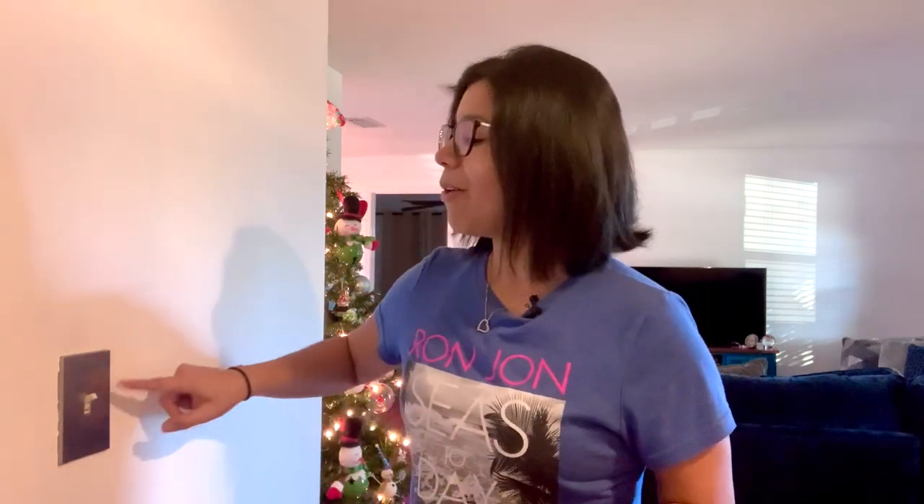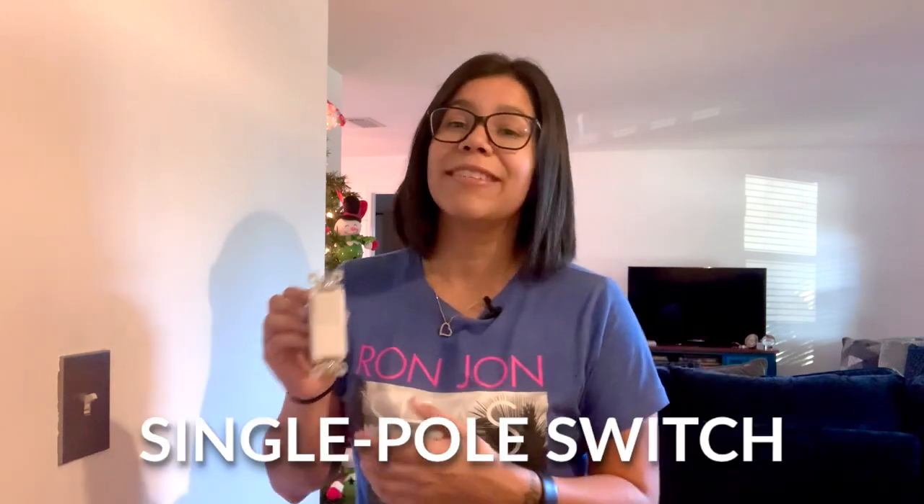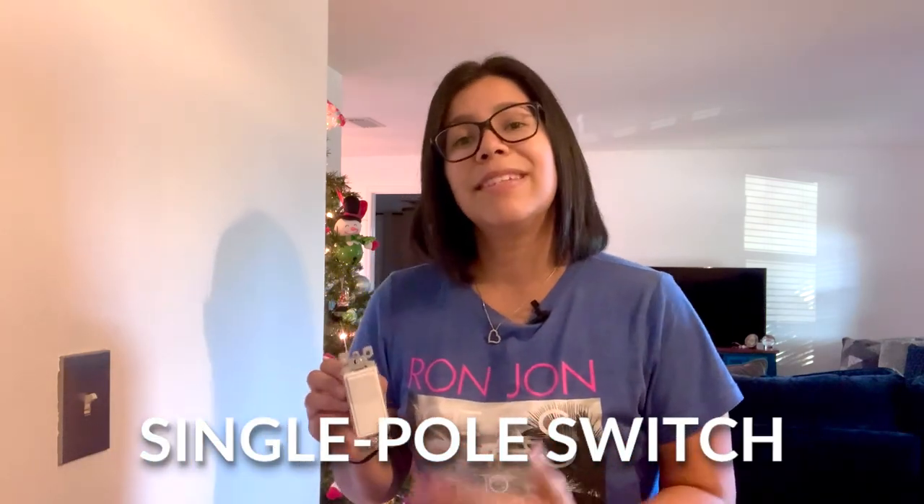I'm finally getting around to it and I will be changing up this toggle light switch to a paddle switch. If you watch my other video on how to change a wall outlet, you'll come to see that the process isn't all too different for this one. This specific light switch is a single pole switch, which means it only controls a singular circuit.